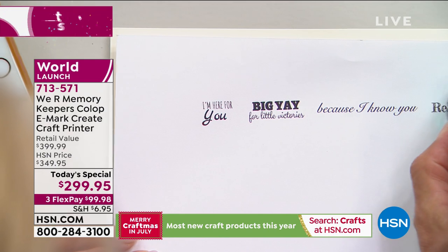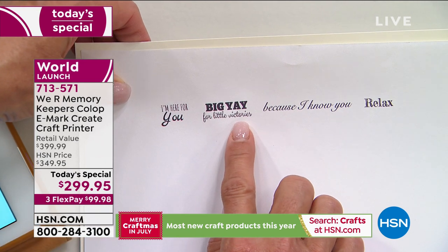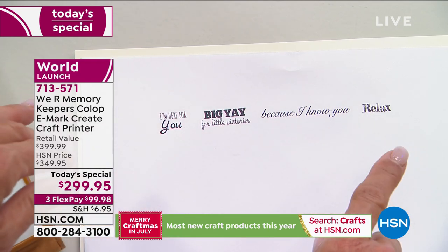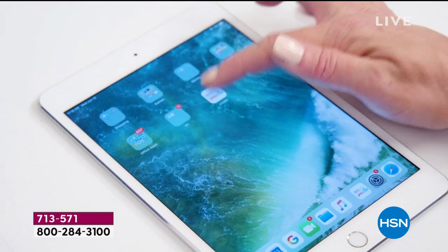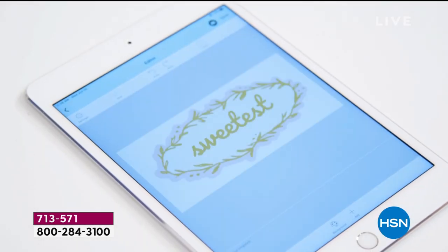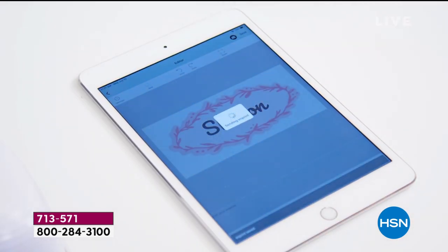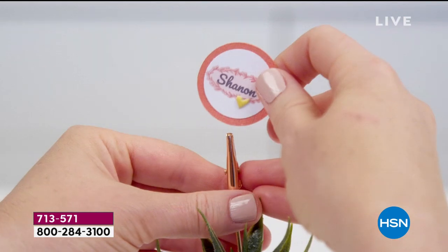I could have done these in color if I wanted to. Look at that — little victories! I could have done those individually: one stamp, two, three, four — I just put them in a row because I designed them all at once. All those cool stamp designs you see on Etsy or Pinterest, you can literally almost create them yourself. Think of all the space and paper you're saving because you printed them all at once — just cut them out and use them as embellishments.